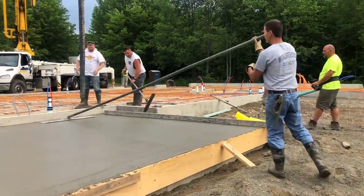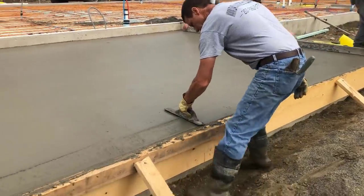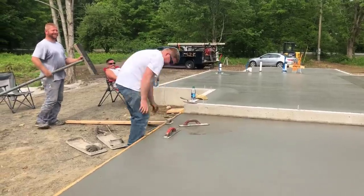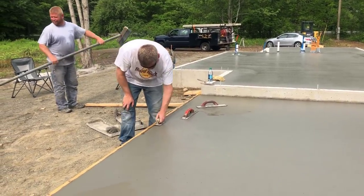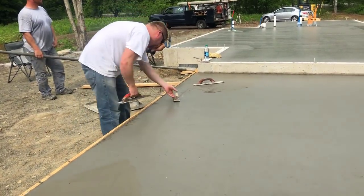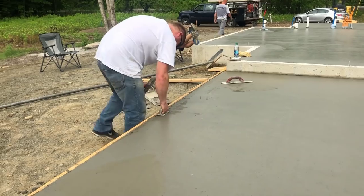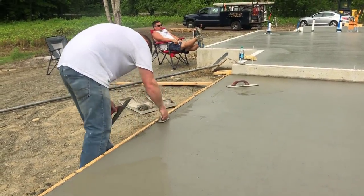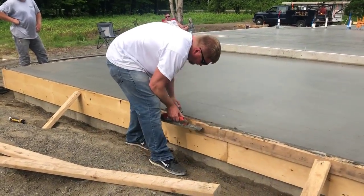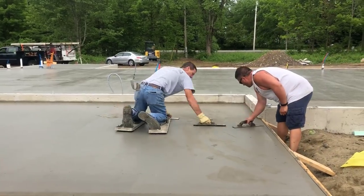We've got this thing almost poured. I'm magging out my edges, making sure they're nice and smooth, taking out any bull float marks. We started pouring at 6:30 in the morning — the patio slab has been sitting for about an hour and a half to two hours after we got it poured, so now it's about ready to start finishing. Darren is using an edger to round off that edge, which makes it look better and helps strengthen it so it's not a sharp edge and less apt to break off. He's running the edger up against the form, going back and forth nice and light.